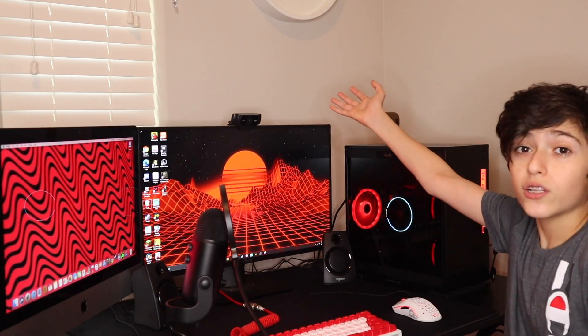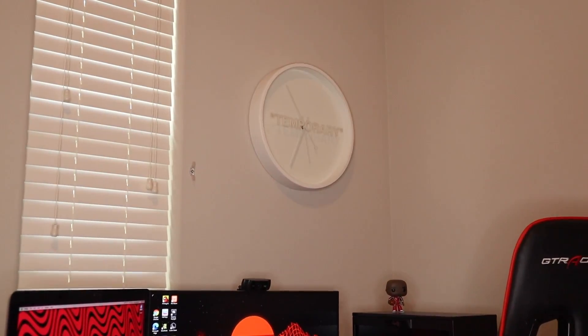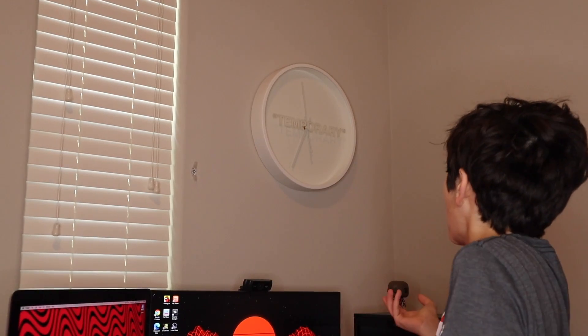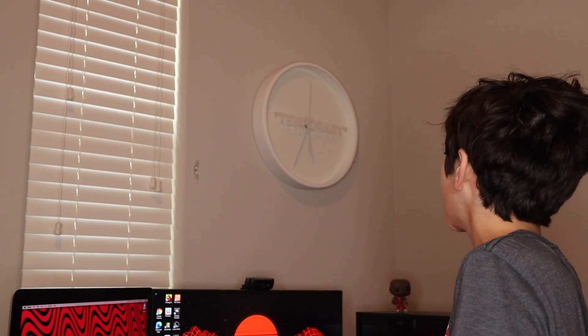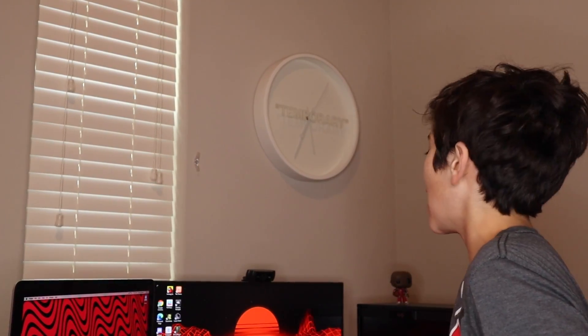I also have my Off-White Clock. I got that for $150 off StockX. It's really nice — pretty dope. I mean, $170 is pretty pricey, but I think it's worth it for that nice clock.